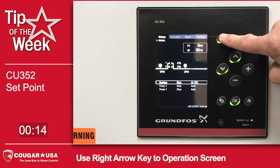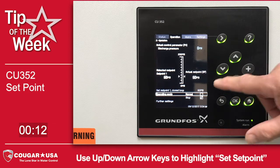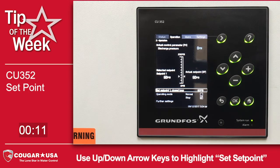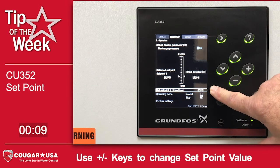So using the right arrow here, we're going to move over to the operations screen. And if it's not already highlighted, use the up arrow to highlight the set point one closed loop line. And you'll notice there's our 60 PSI set point.